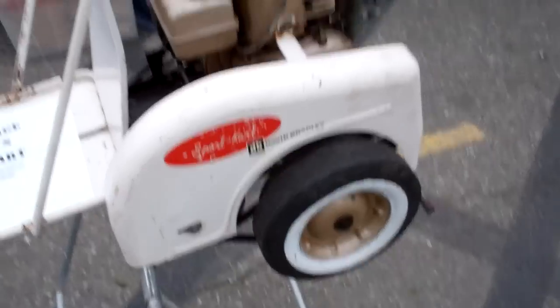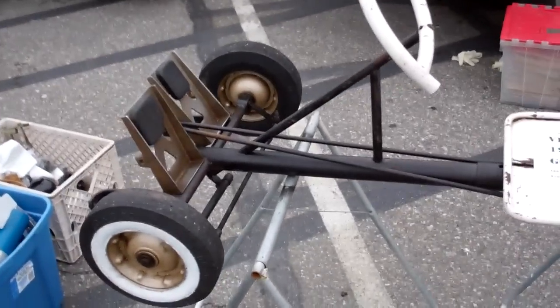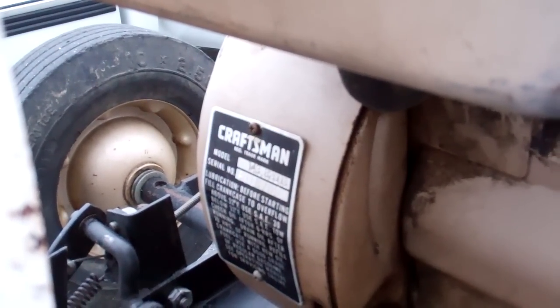Anyway, that's it for this video. Hope you enjoyed seeing the little David Bradley. Maybe sold through Sears or something — there's a Craftsman sticker there on the motor anyway, so probably is Sears.